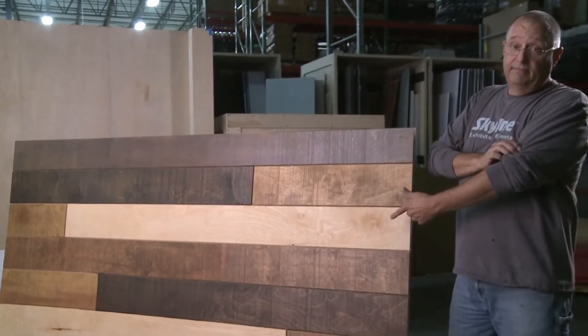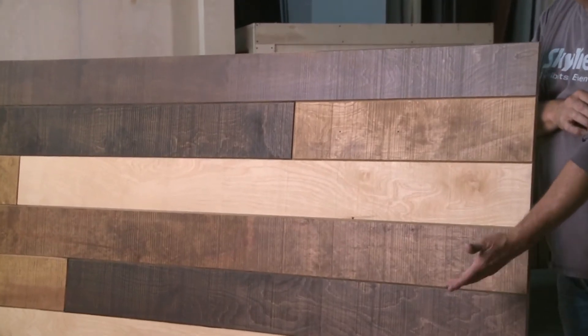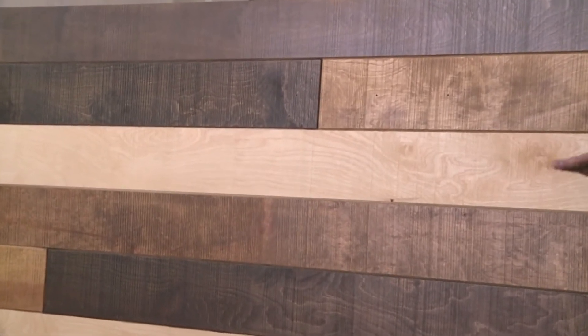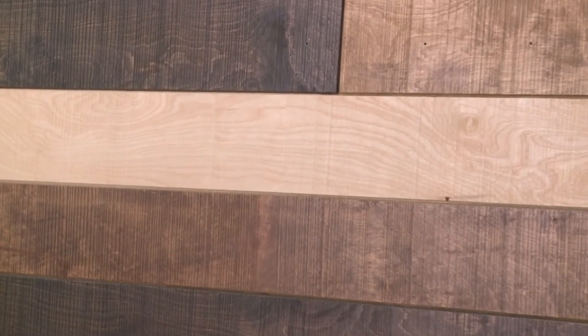You're looking at a Touchwood red oak rough sawn panel after I've treated it with dark stain. As you can see, this treatment really brings out the authentic rustic texture of the panels and makes for a dramatic combination of color and dimension.